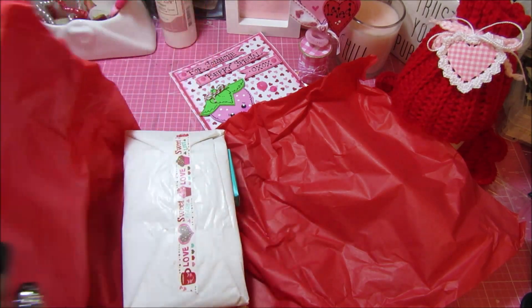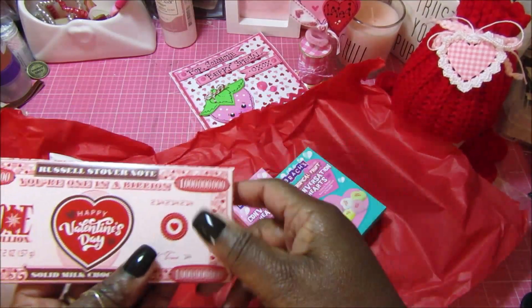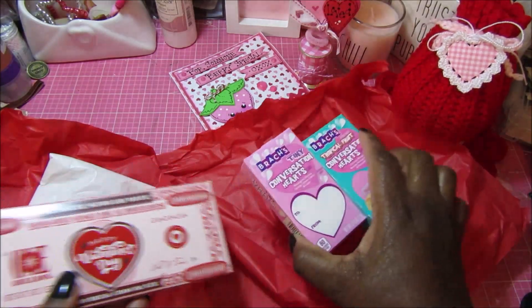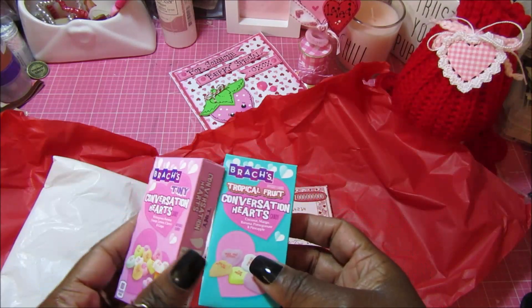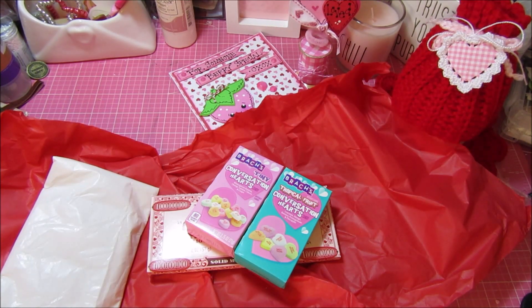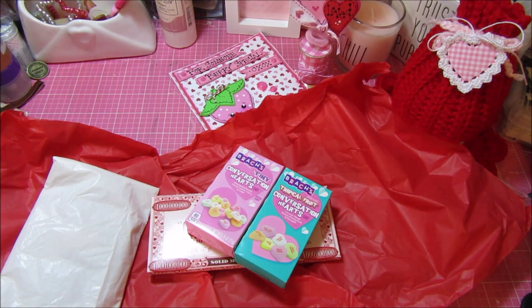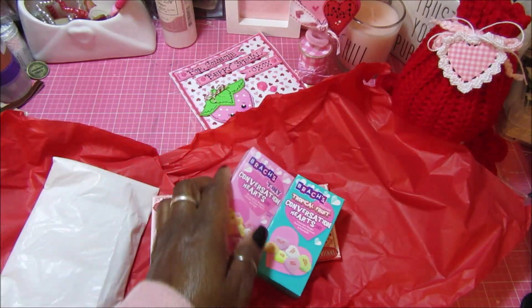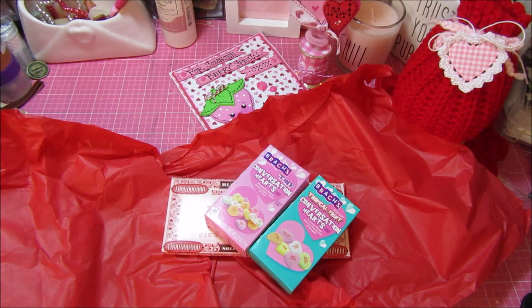Thank you so much Rhonda! Look how cute this candy bar is — it says 'You're One in a Billion' and it's a solid milk chocolate candy bar. Then some conversation hearts. Believe it or not, I bought a pack of sour patch conversation hearts from the Dollar Tree and got them to send out in happy mail for other people. I kept one box and ate that, so these are the only other conversation hearts I got — I didn't buy any of the regular kind this year. Thank you so much!